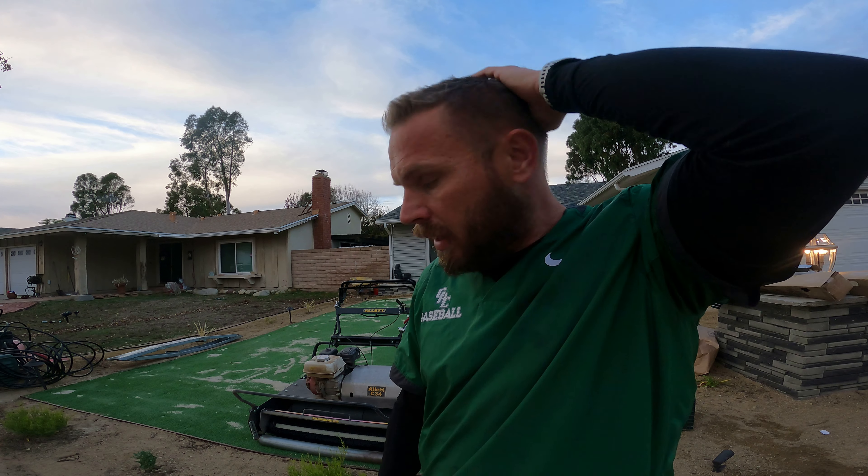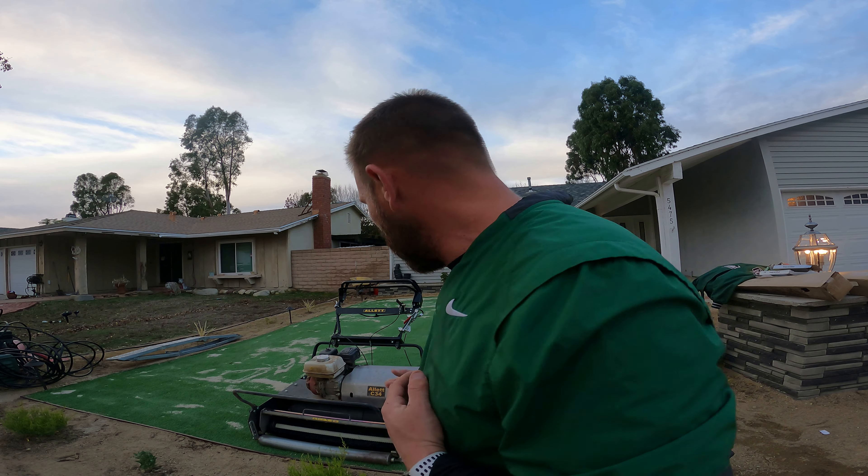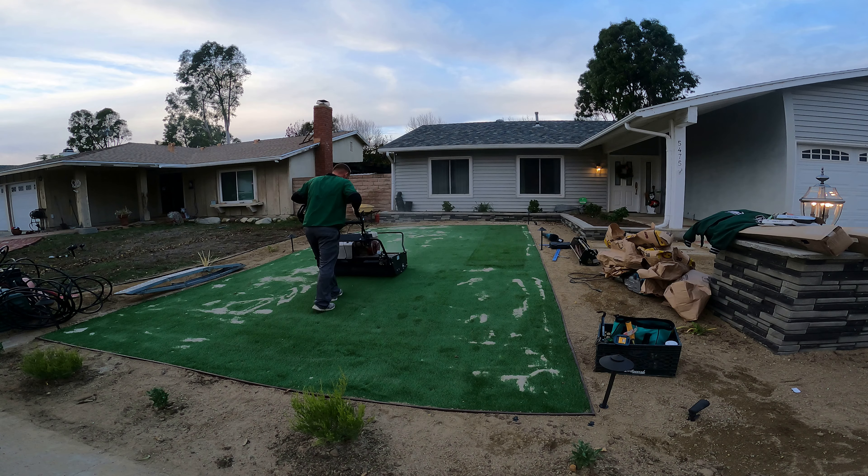I kind of wish I had my mower bin. I didn't bring it because I didn't think I was gonna need it, but it's throwing the sand forward. So I turned my throttle down as far as I could — it's a little bit better.